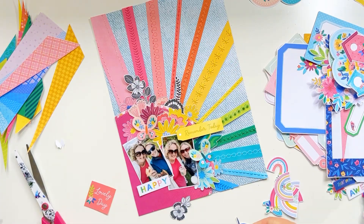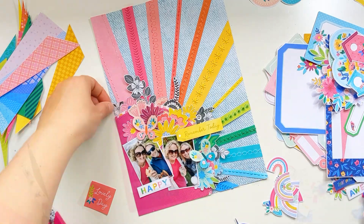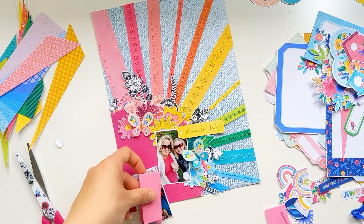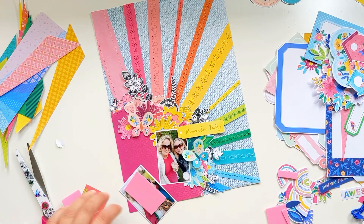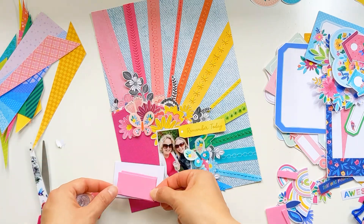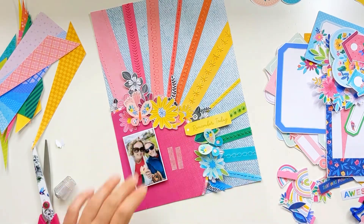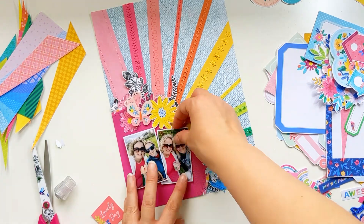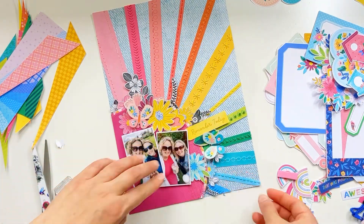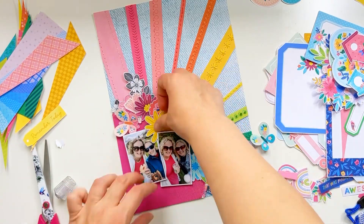Now I'm adding in these black and white flowers — these are fussy cut from a pattern paper from Paige Evans' Splendid collection. I love that paper so much. The black and white just offsets the colors so beautifully, it kind of breaks things up a little bit. I don't have any white space on this page, but I feel like those black and white flowers almost act like white space — they give a place for my eyes to rest amongst all the color. I absolutely love using those black and white flowers and I'm probably going to need to buy a few more pages because I've used them so much — they just work in nearly every single layout.